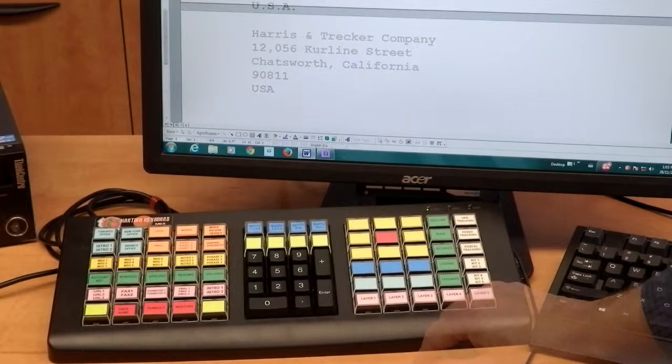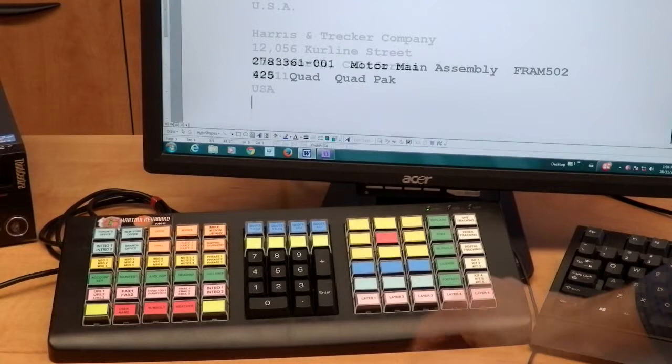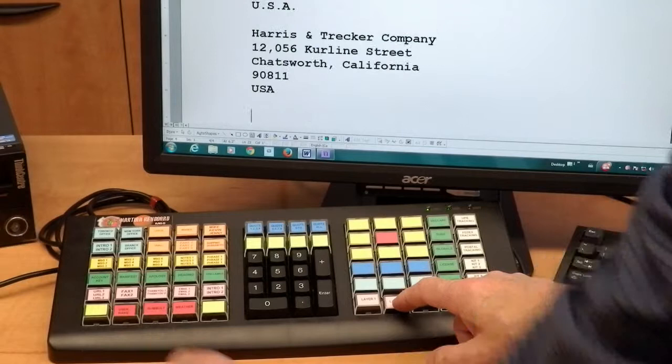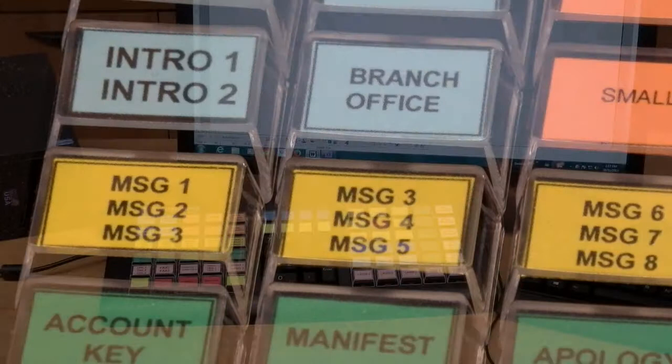Layer keys are like shift keys. A single key can be shifted up to 16 layers. You can assign one or more layer keys wherever you want on the keyboard. For example, this red key types two different mailing addresses — use the layer 2 key to type the second mailing address. This yellow key can type a part number, but also a customer message when the layer 2 key is used.